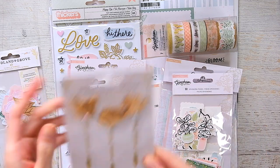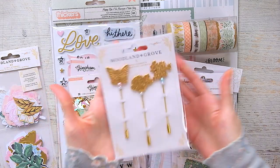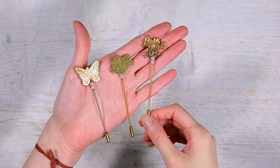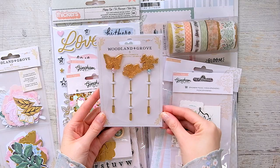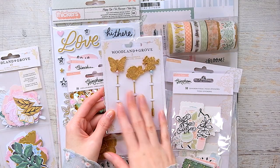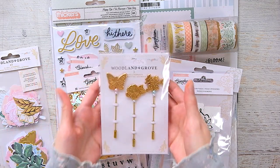These are stick pins and they're hefty — they're metal stick pins and they're gorgeous. This one is a butterfly, this one is a floral, and this one says 'Love Grows Here' and it has little pearl beads. It's just so precious. I absolutely love this. I don't know what I'm going to do with them, but I had to get them.